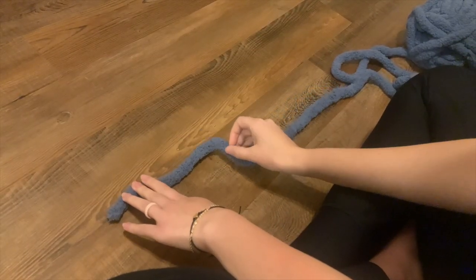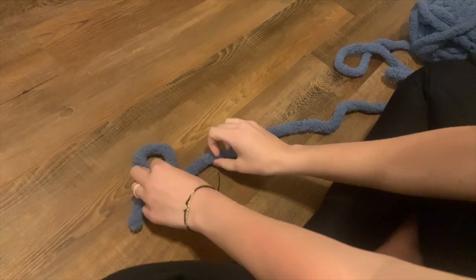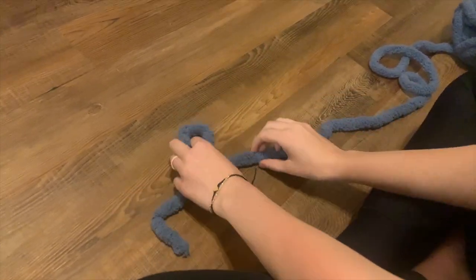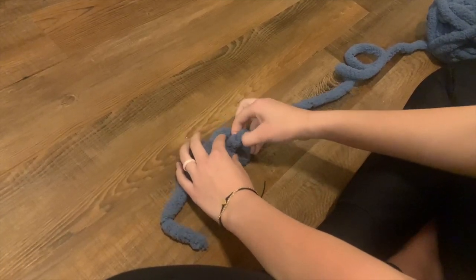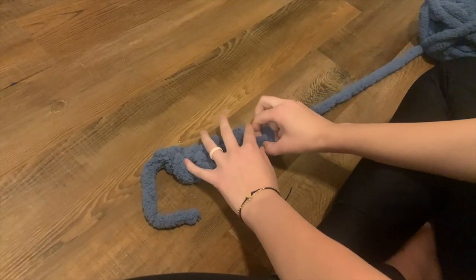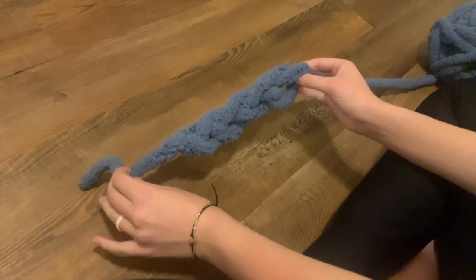Starting out, you want to start with a simple slip crochet knot — you just fold over like that, take a little bit more, pull it through, and then make sure it's tight. Then after that you're just going to pull through your yarn just like that. You make a loop and pull it through, and you do that for the length of the blanket, however long you want it to be. I like to do mine about 30 knots long.